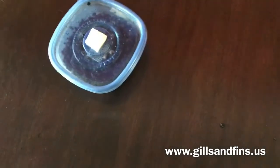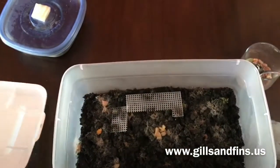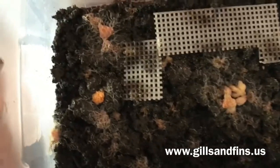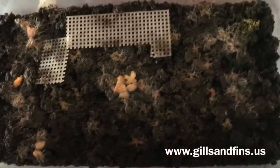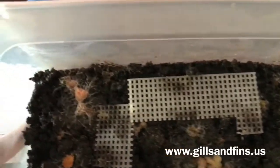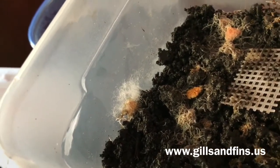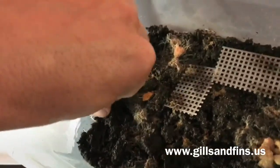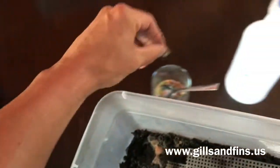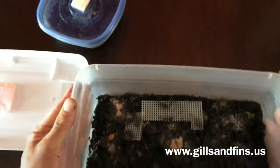I brought a couple of bigger cultures. This one's been going for about two weeks — started with the same amount and you can see the worms are all over the place. They huddle around the food, so you want to scatter your food so they cover the soil. This one had a little moss growing in it from the organic matter. There's a spot here where we're still getting some mold on the food because the worms aren't getting to it fast enough — just pick that piece out and throw some new food in.